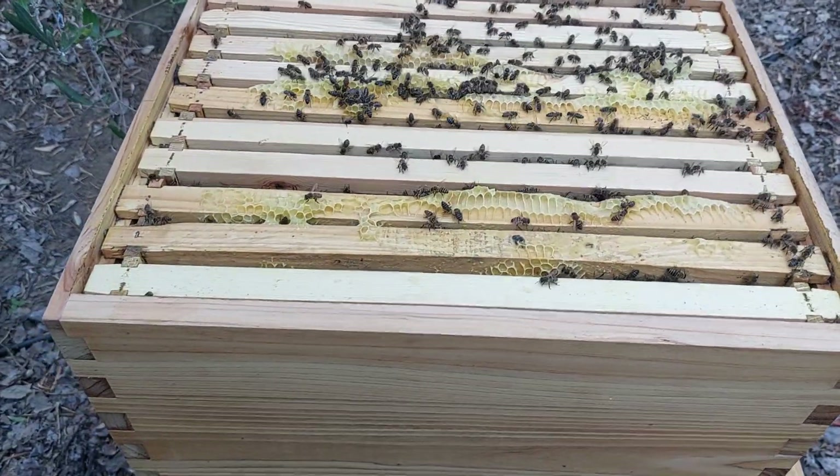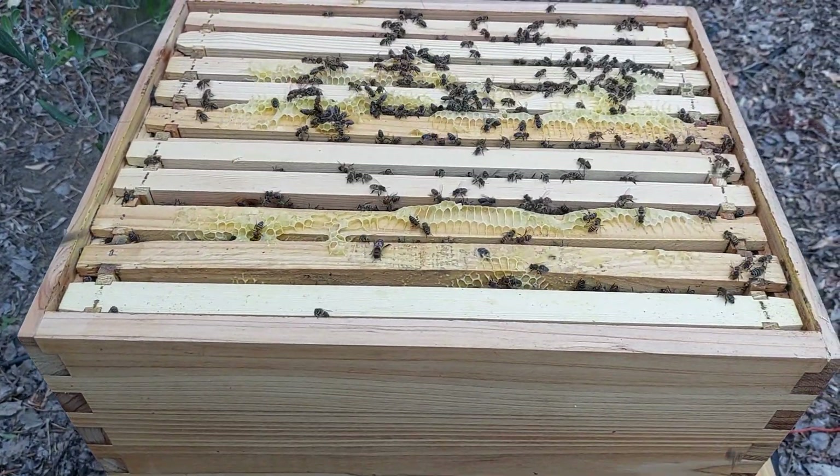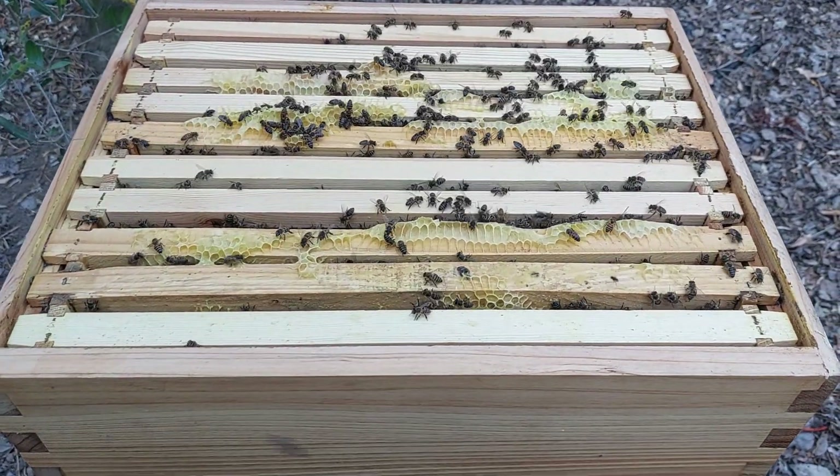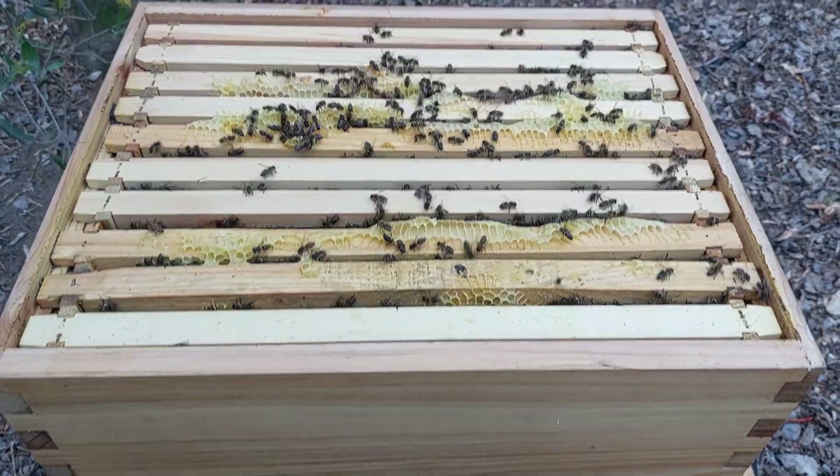We get a lot of questions about when is the right time to put on a flow super. We're about to do that now — we're just making sure that this colony is strong enough to do it.